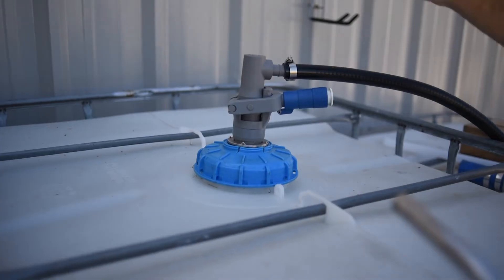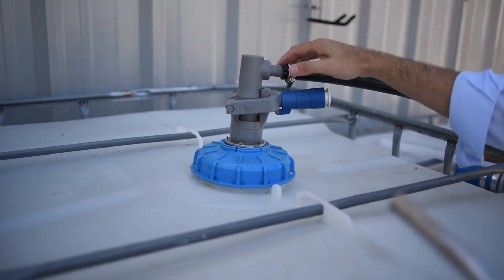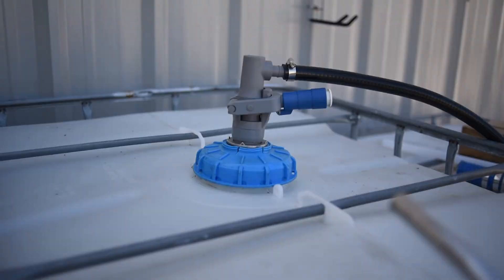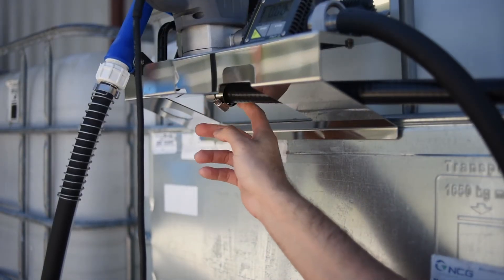Number 4: make sure your clamps are tightened up. Tighten up your clamps. Do not forget the suction side — I want those clamps nice and tight.